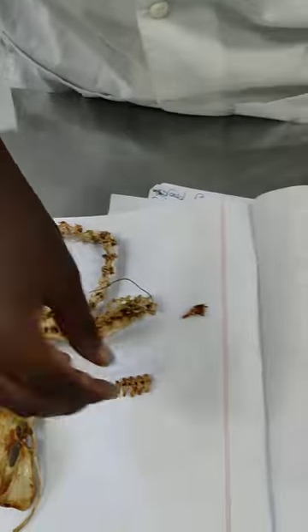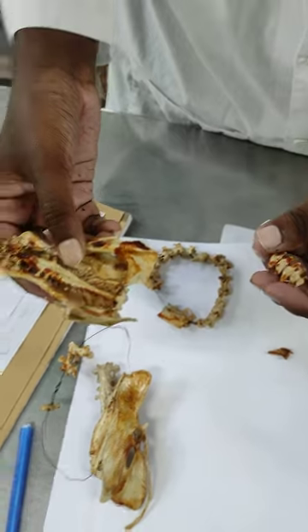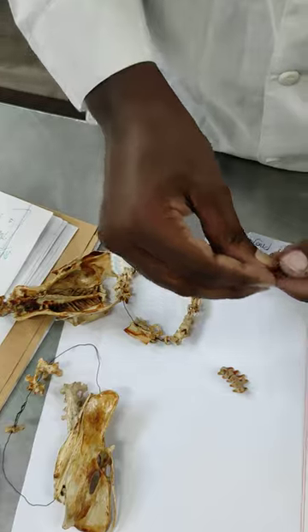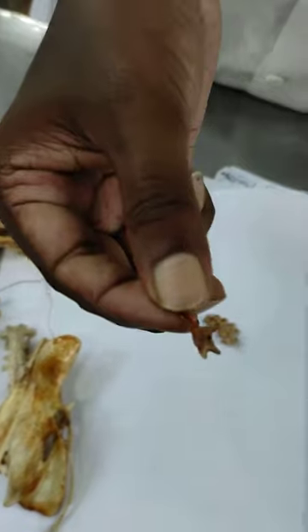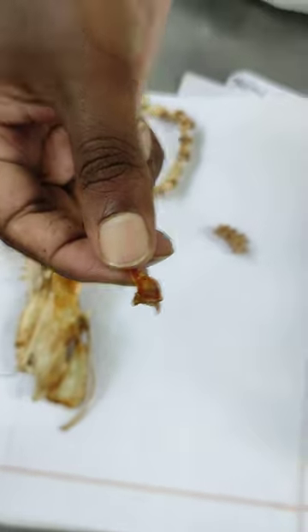This is a quadrally barter. Since this is a quadrally barter, this is a pigo style. It's about 4 to 8 embryonic caudal vertebrae.